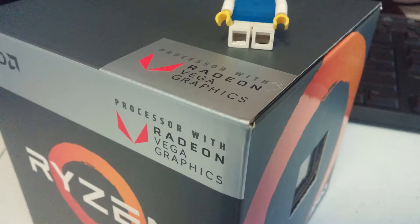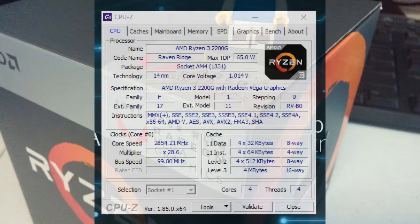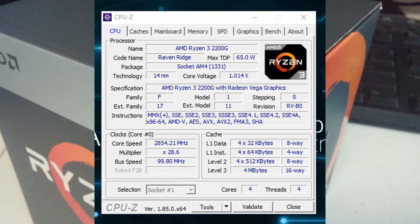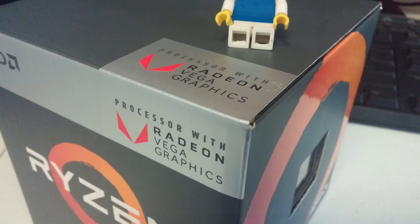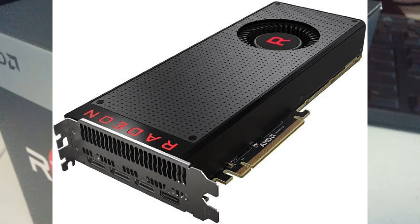The 2200G is a 4-core, 4-thread APU with a 3.5GHz base and a 3.7GHz boost. Since this is an APU, it has onboard graphics, but unlike Intel, this APU has much better performing graphics. This processor has 8 Vega compute cores — think of it as if we took 8 compute cores from a higher-end Vega graphics card.